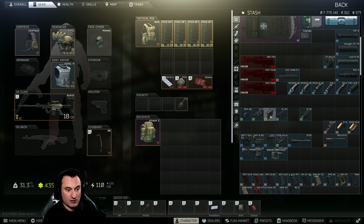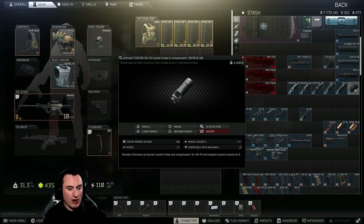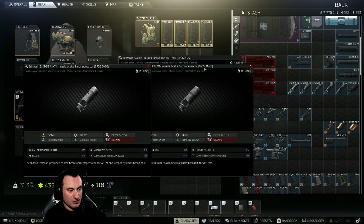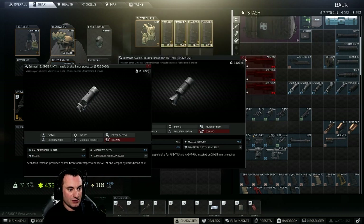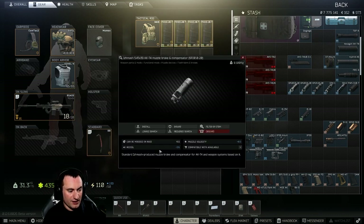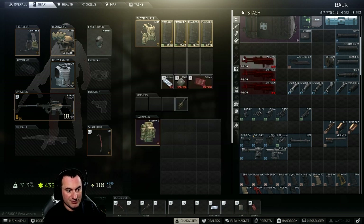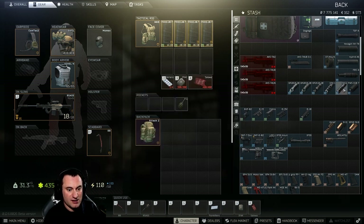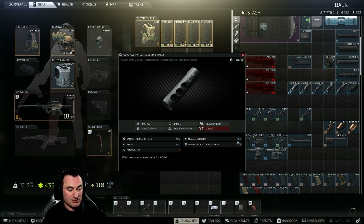Next up is muzzle devices. I have these ordered from lowest to highest recoil reduction. The three standard AK compensators give you 5% recoil reduction and plus 0.5 muzzle velocity. Next is the DTK-1, giving negative 7% recoil and an increase to muzzle velocity. The SRVV gives 8% recoil reduction but negative 1 ergonomics and 0.5 muzzle velocity. The biggest is the PWS CQB at negative 11% recoil, negative 1 ergonomics, and 0.5 muzzle velocity.